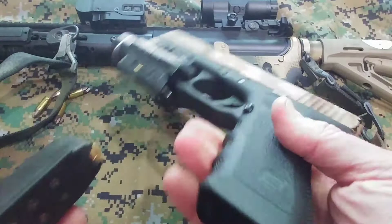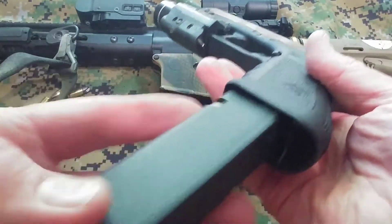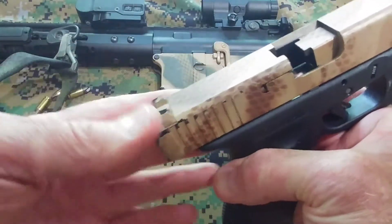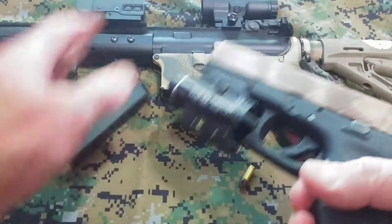Seconds count — a quarter second will count. It's got to be ready to go. You cannot afford to short-stroke this in a panic situation. Pull it partly back, ride it forward, and it jams. And this is a Glock — I've never had this firearm jam in my life.